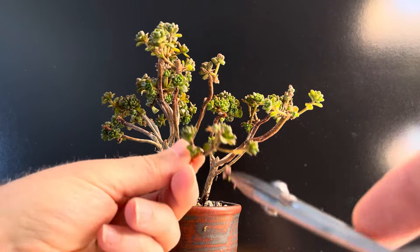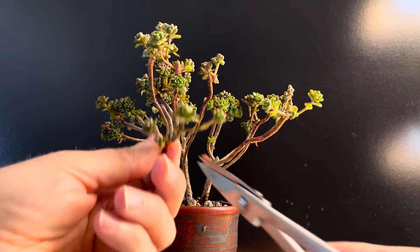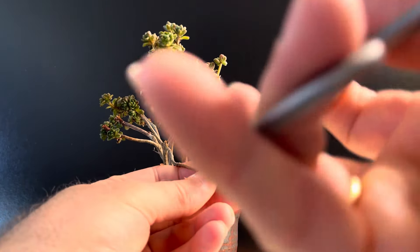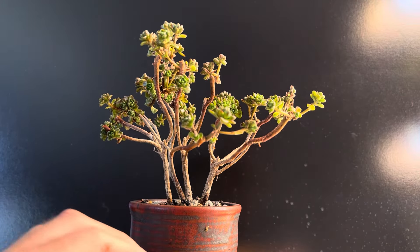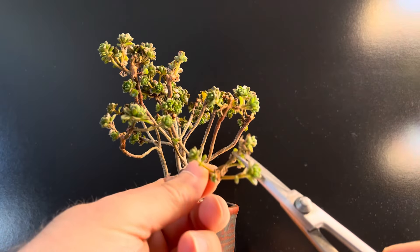So I kind of want to thin this out. You can see the way that it grows — if you look at the branches, from one spot you have about four or five things that come out. And normally I would reduce that to two. I think I want to reduce it to three in this case and see how that goes. Although this is one to two — it looked like three, but it's one to two.